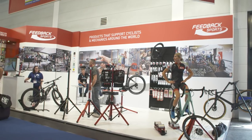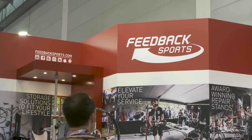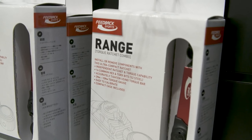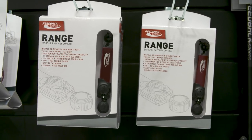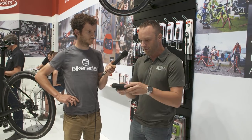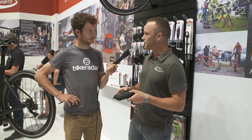Eurobike 2018 — here with Jeff from Feedback Sports, and he's going to tell us about their new torque ratchet. We looked at our line of tools and the number one thing people asked for was when are you going to make a torque wrench. We looked at that for a long time, and nothing we do is just plucked off the shelf and put our name on it.